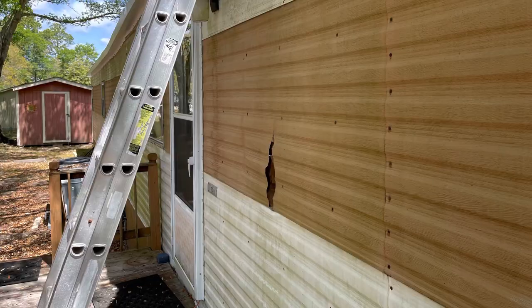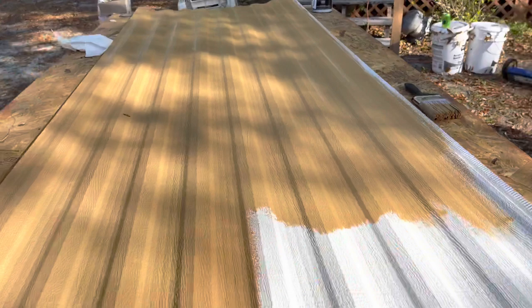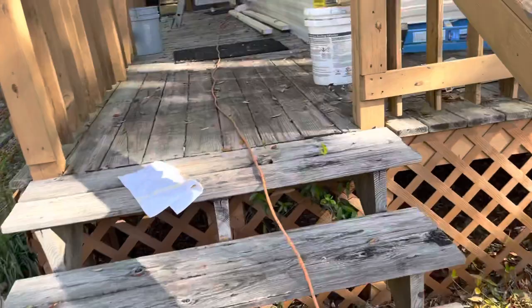Alright everybody, I want to show you what happens when you have an accident or you have a hole in your metal siding. You can buy this stuff - generally it's going to be white and horizontal, straight up and down. These particular ones are vertical, sideways. You can generally buy this stuff at a mobile home supply store and get real close. It might not be exactly the same pattern but it's going to be close.